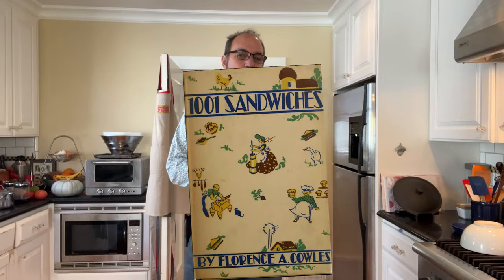Welcome to Sandwiches of History. Today from 1001 Sandwiches of 1936, we're going to be making the Los Angeles sandwich. Los Angeles. You know what I'm saying.